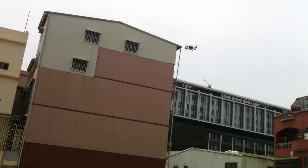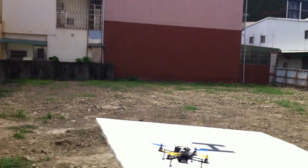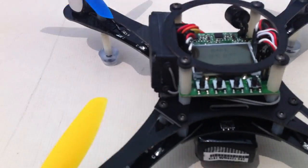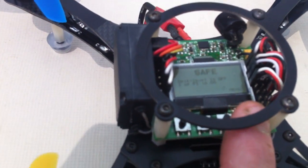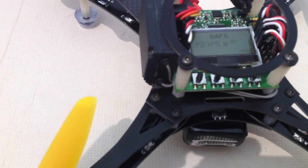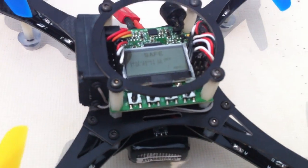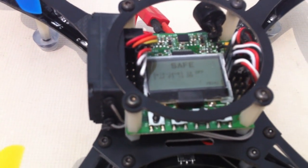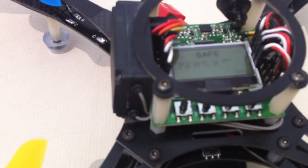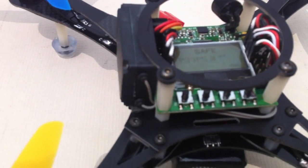The beauty about this is the ease of adjustment. If you thought it was flipping too fast or too slow, you land, go into stick scaling on the LCD display — which is very user friendly — and adjust in increments of maybe 10 at a time. Arm the board, go back and fly. If the flip's still not fast enough, land and tune it up — it takes literally a second to change the stick scaling setting. Just decrease or increase as needed. Really nice feature on this board.